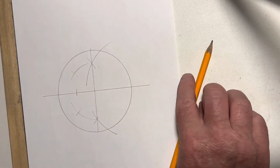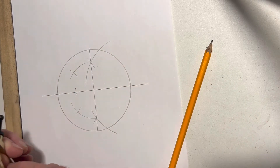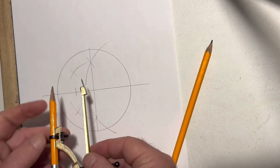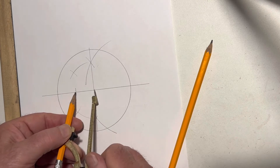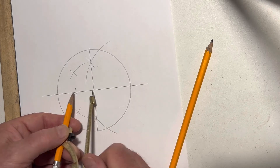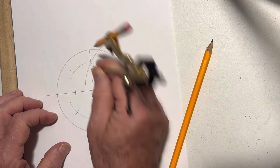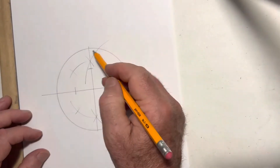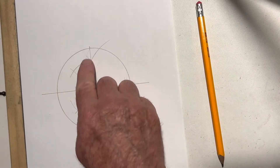Here is our triangle — the right triangle that we just constructed in the last video on the square root of five. Here's the square root of five. This is one unit right here, and this is two units. So this is it. This is the actual triangle. This would be the square root of five. This is the hypotenuse.